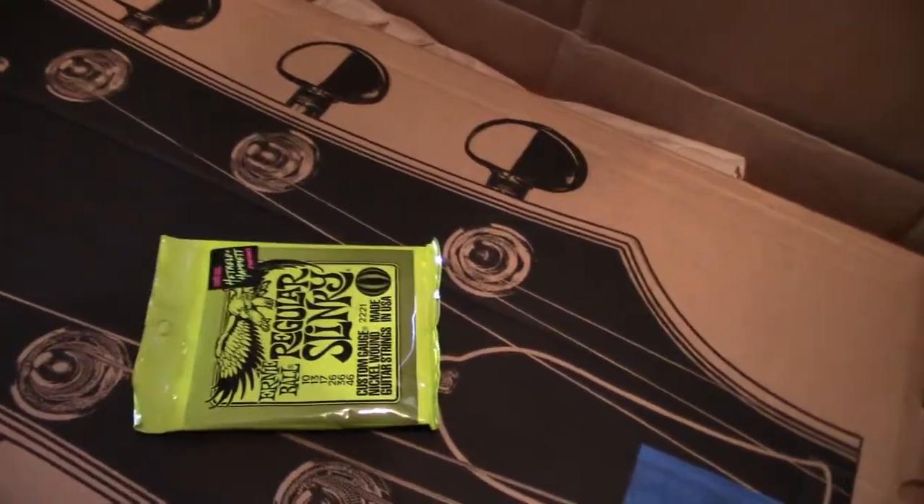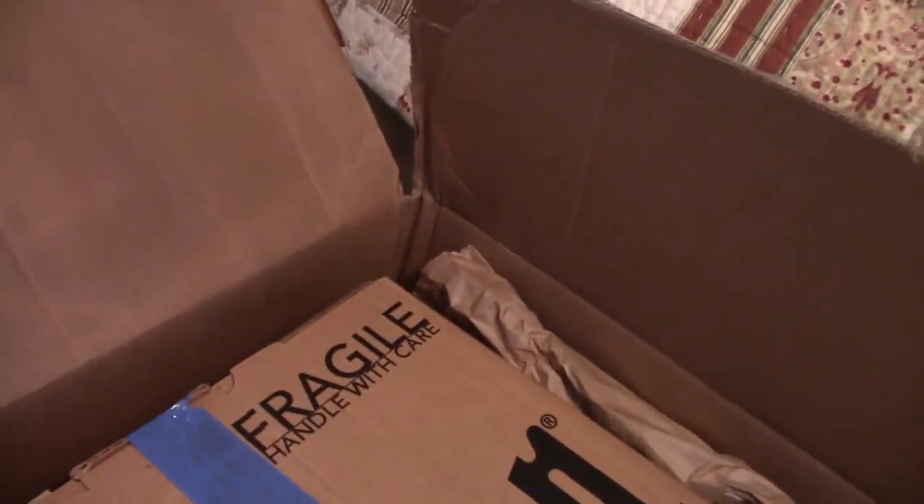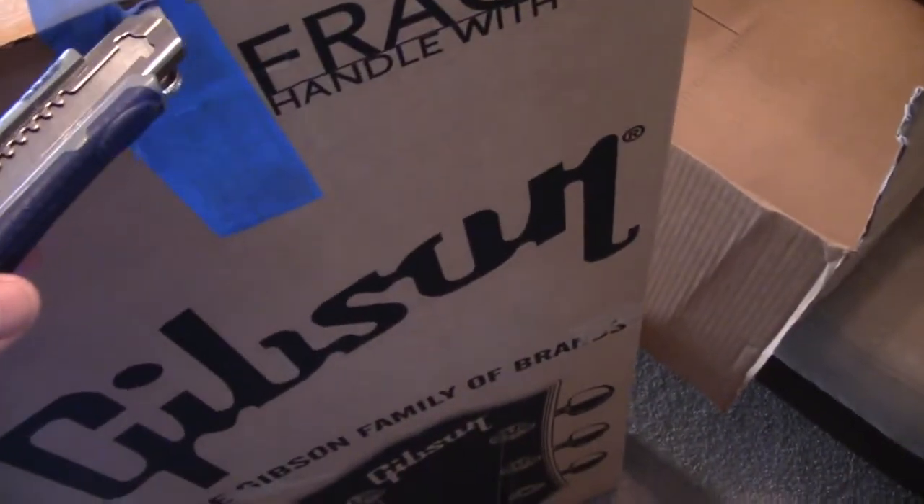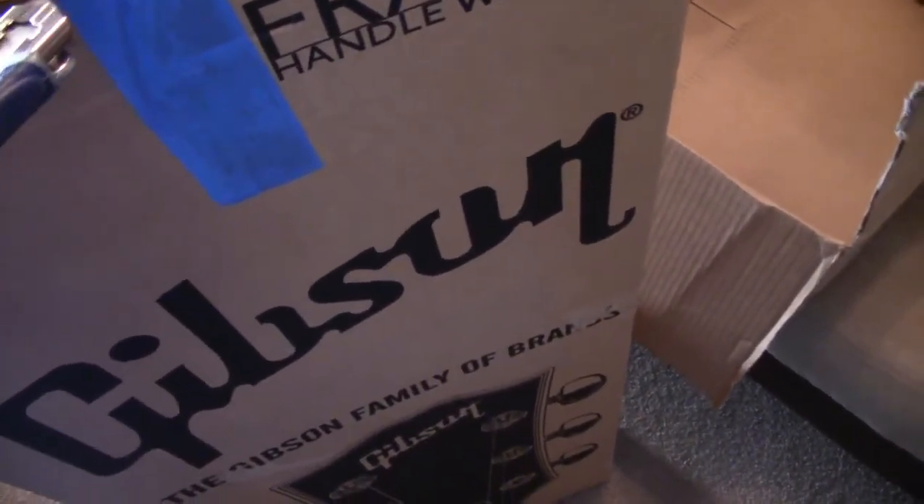We've got a pack of Ernie Ball 1046s. It's a Gibson Fragili. Okay, we have it out of the big box — let's open this up.